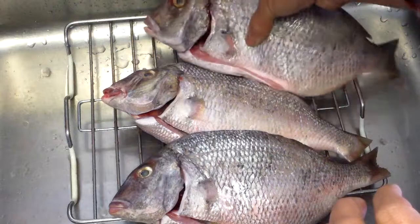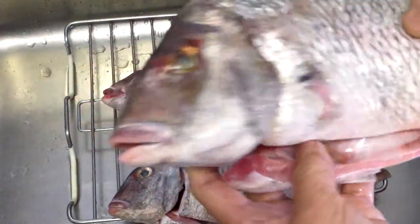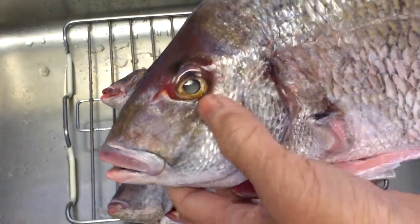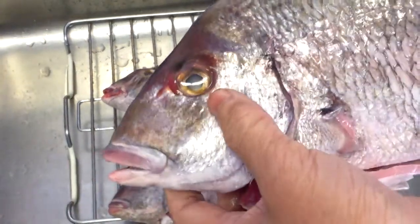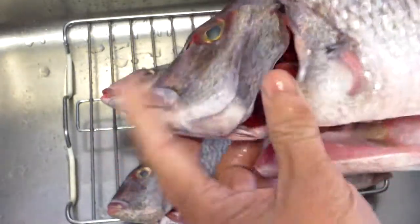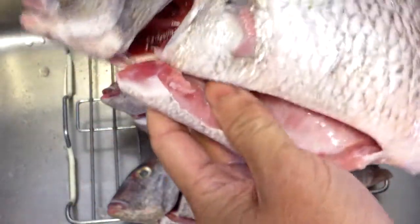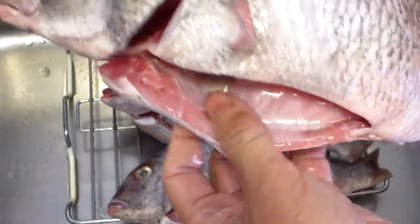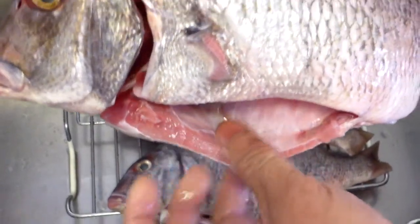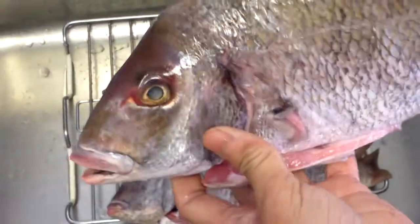I got some really nice fish here. This is porgy and they're very inexpensive now, about $1.40 a pound. You can see how clear the eyes are and bright red. You can tell if they're fresh by feeling the stomach — if it's mushy, it's not fresh. So this one is very fresh.